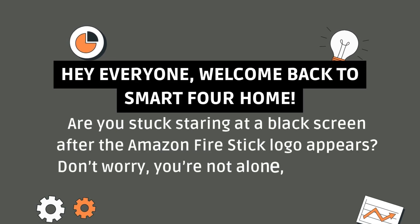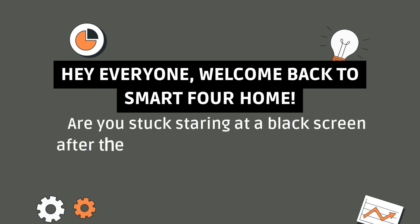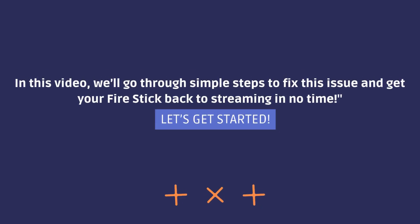Hey everyone, welcome back to Smart4Home. Are you stuck staring at a black screen after the Amazon Fire Stick logo appears? Don't worry, you're not alone and I've got you covered. In this video, we'll go through simple steps to fix this issue and get your Fire Stick back to streaming in no time.